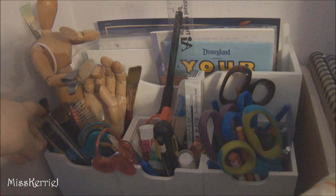This container has old crappy paintbrushes, my rotary cutter, mannequins, stuff like that. And this one just has papers, sheet protectors, and an animation peg which I think I stole from my animation teacher.